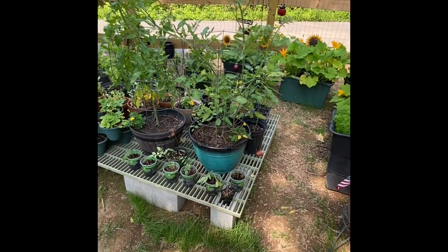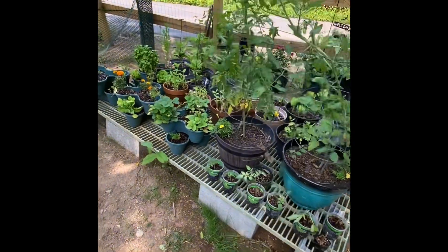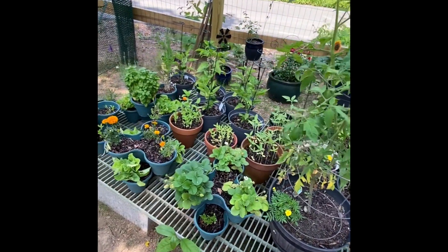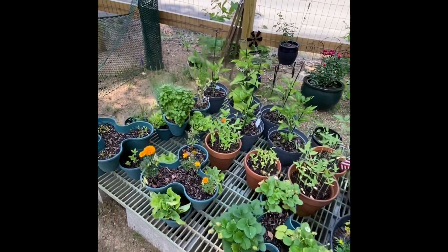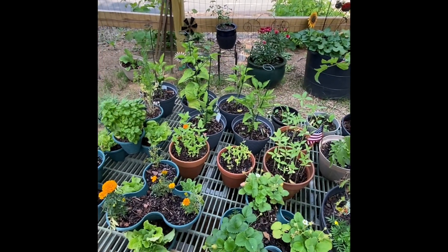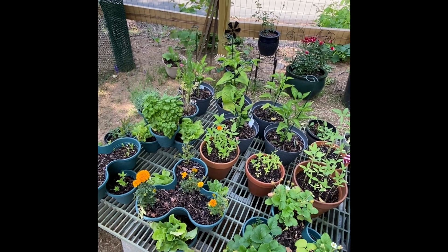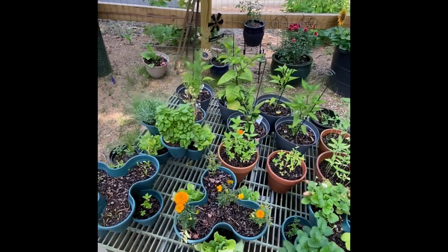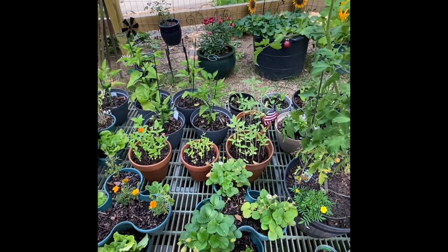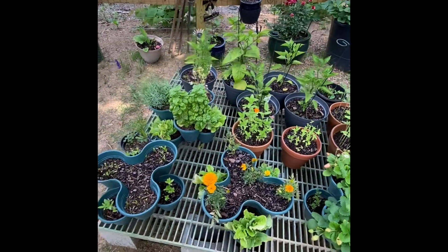Hey y'all, welcome back to the Smoky Mountain Smiths. I wanted to do a container garden update. We relocated from the panhandle of Florida to the East Tennessee Smoky Mountains. We were in grow zone 8b down there in Florida and now we are in grow zone 7a. We're in the foothills, so a little bit different climate — kind of a learning curve. An in-ground garden would be more ideal but I'm not one to sit things out, so this year I decided to do a small container garden.